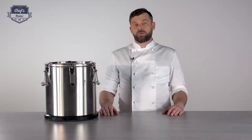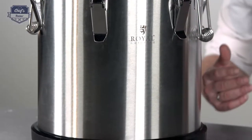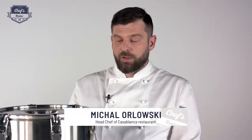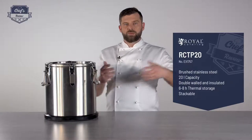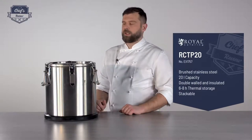What I have to show you today is a Thermos from Royal Catering — a must-have in any catering company. What it does basically is you just put your hot food inside and it will keep its temperature for a long time. It's perfect for transporting hot meals to another destination.